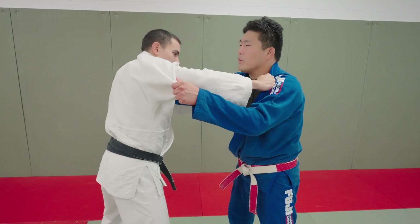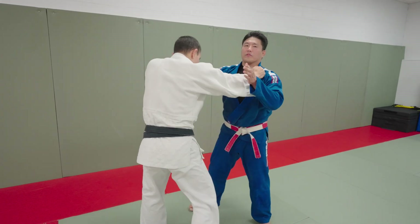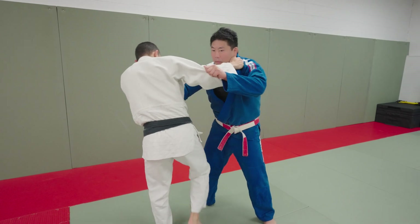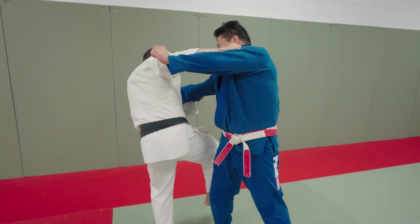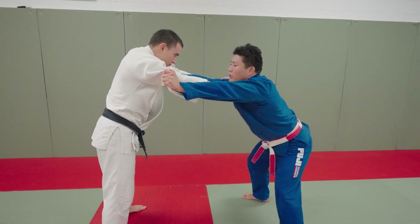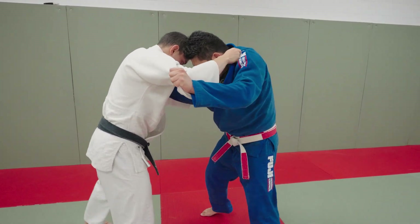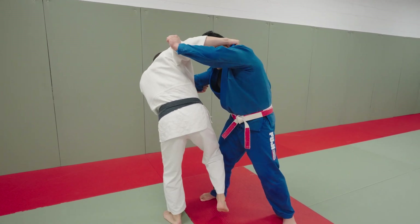We're locked up 50-50 and he wants to go osoto gari. I have to lean in the opposite direction of the throw — I have to reverse engineer whatever he wants to do and do the opposite of it, negate it. If he goes osoto gari, I may not be able to just use my arms to push him away, because we're in even position. I might get taken over. If I lock my arms out, can I defend a soto? Yes, but it might be too late by the time he decides to go.